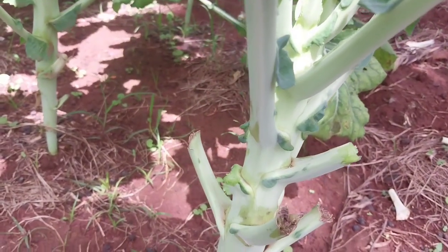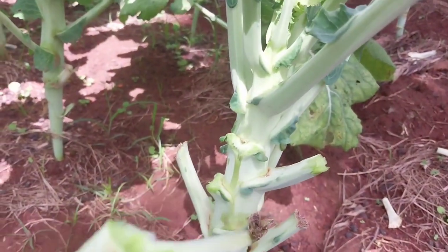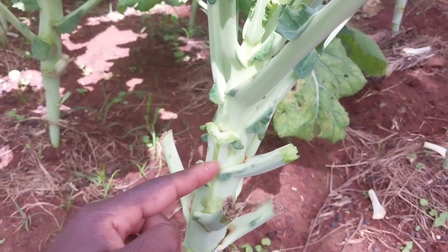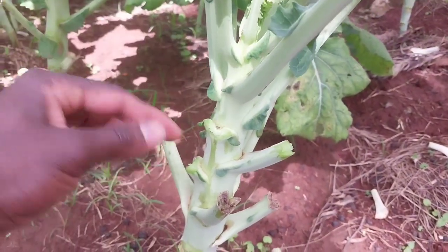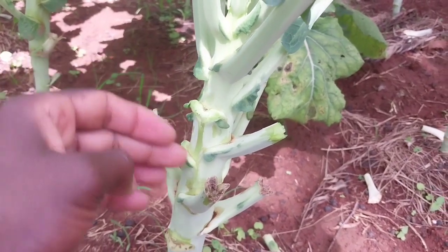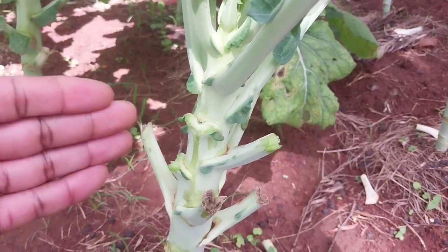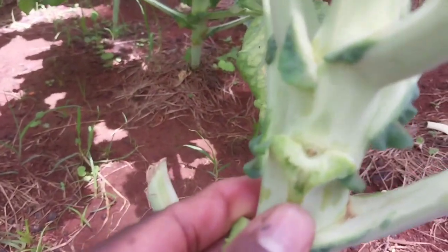When you are picking this way, you can see it comes with the skin of the plant. This is an injury whereby it can break anytime — maybe during strong winds, and also some bacteria can go through this injury. Or during too much rain, it will start rotting here.